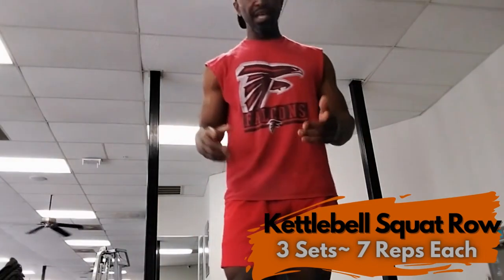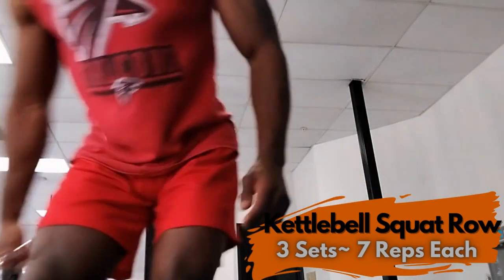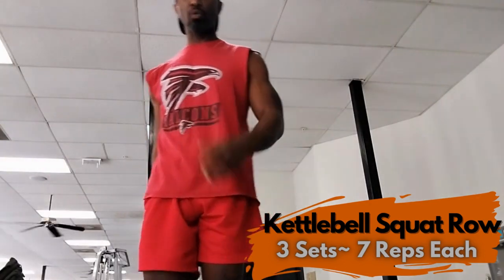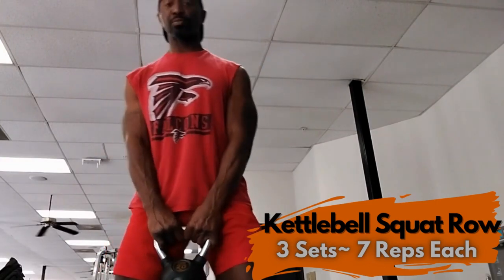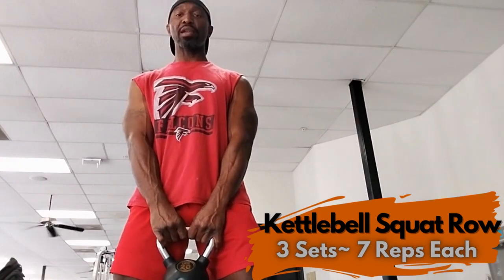Today I will be using the 20-pound kettlebell, but you use the kettlebell that's your weight. Remember in fitness, it's quality not quantity, so you use the weight that's going to be good and manageable for you. Now we're going to let the kettlebell hang right in front of you.